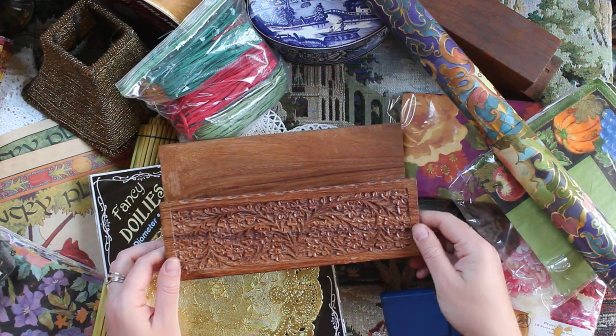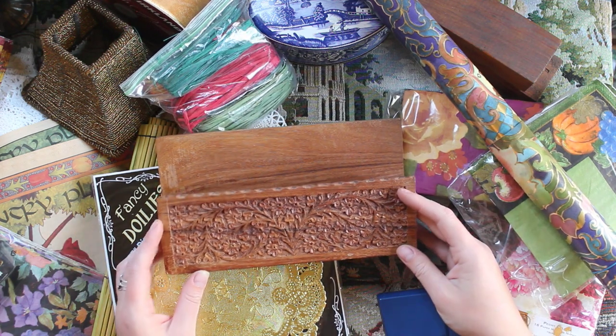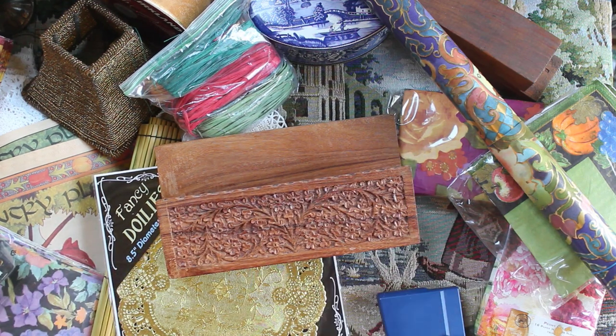I got this which is essentially a paper holder — this is just going to be a desk tool that I use, and it's beautiful. It's actually wood, it's carved, and it's made in India. I'm just so excited to have this beautiful desk decor.